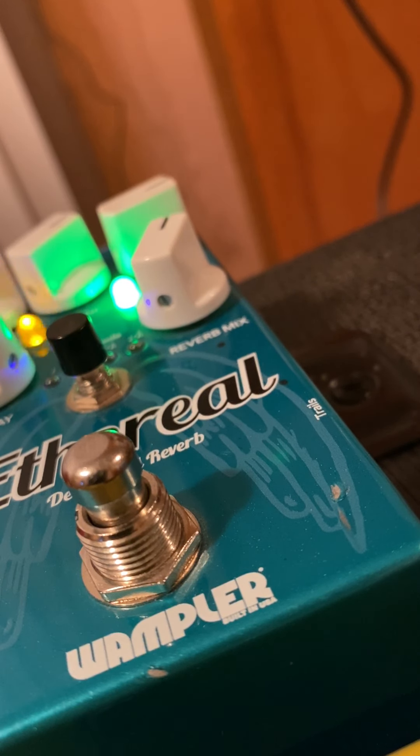Hey, this is just a short video showing that everything on this pedal works before I ship it out to you. So here we go, it's turned on.